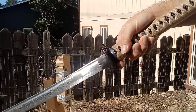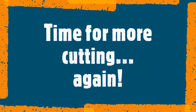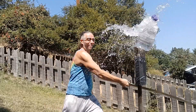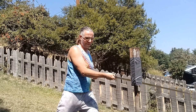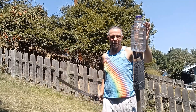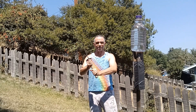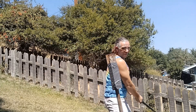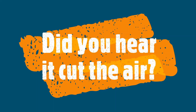Let's compare it to a sharpened 15th century arming sword, and see if the $25 I paid was worthwhile. That goes through pretty well — and that was just as good. But did you hear it cut the air?